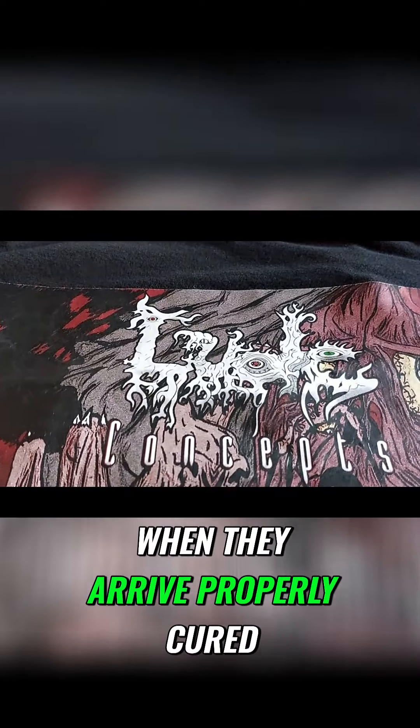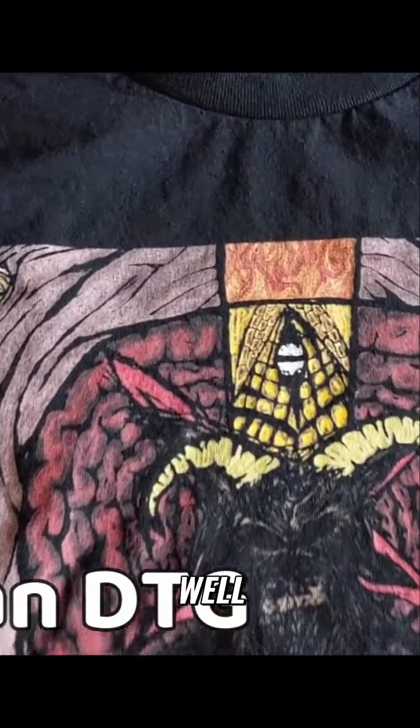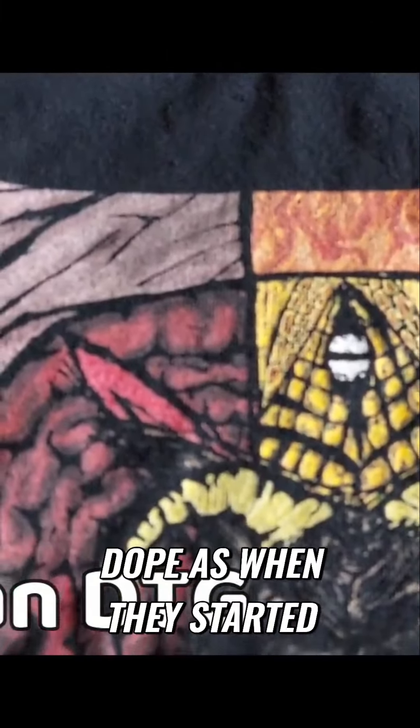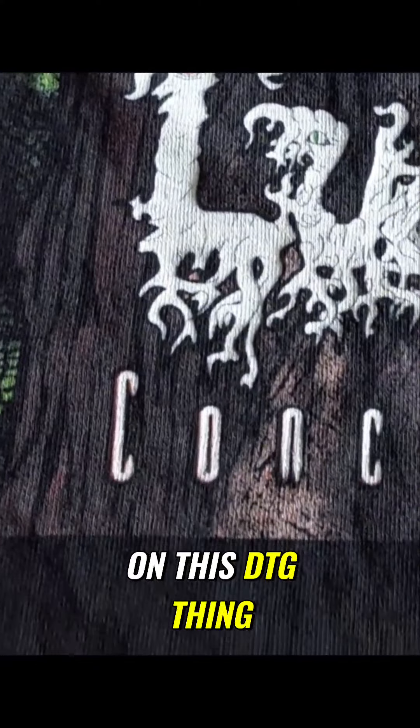When they arrived properly cured, they look pretty good still. The DTF transfers may not be their strong point, so let's check out their DTG prints for this one. These look just as dope as when they started — I think they may have their strong points on this DTG thing.